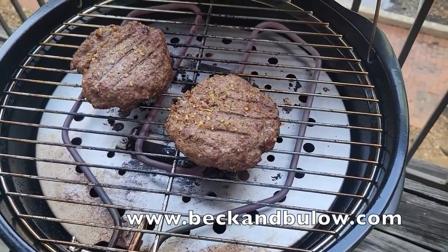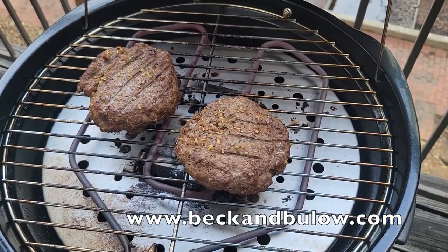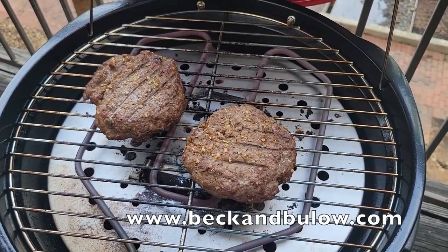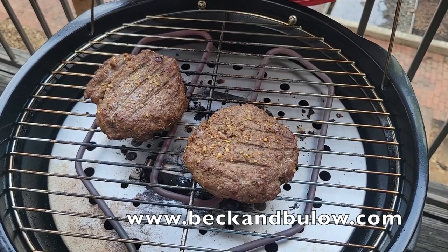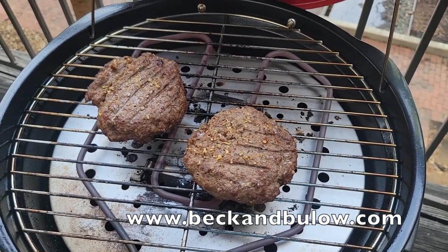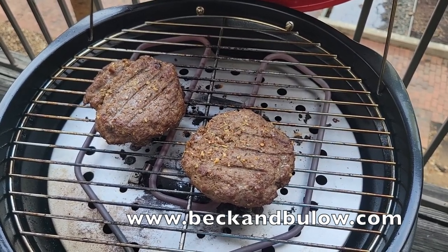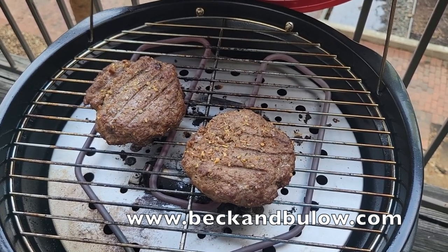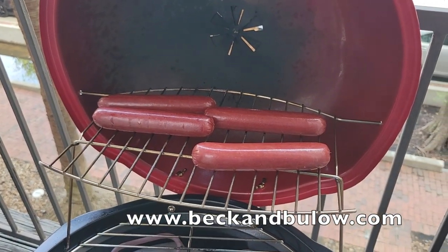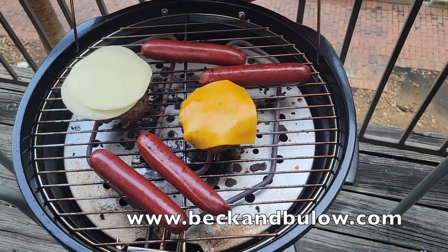The reason it's not smoking a whole lot is because elk is a very lean kind of meat. This elk is 100% all natural, grass-fed, no antibiotics, no hormones, no fillers — it's basically wild elk that's been treated very well. It's one of the best forms of wild elk you can get from a company. We use Beck and Bulow ground elk for this, and these are the Beck and Bulow bison sausages. We're almost done with the burgers.